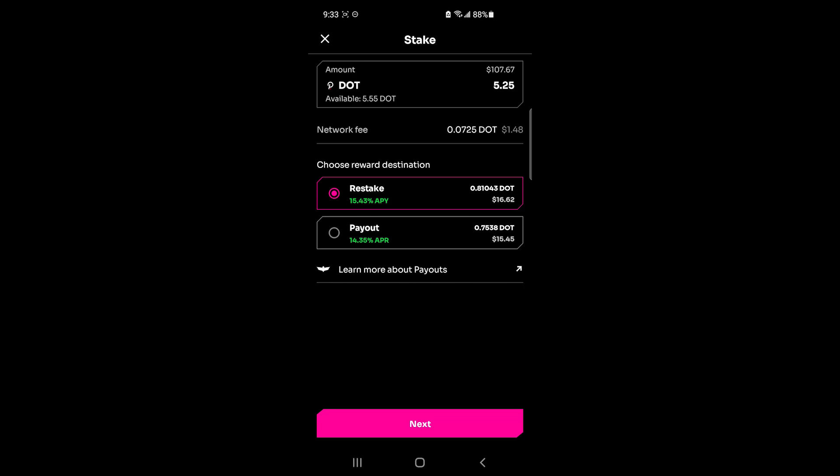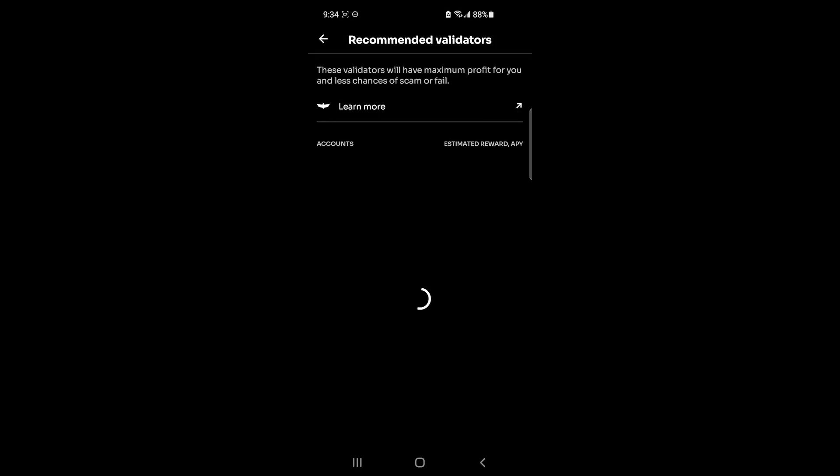The network fee is about 0.025 DOT, so I think I've left enough to cover it. Here it's asking for the reward destination: I can choose to Restake, which compounds the interest and helps earn more, or I can choose Payout, which sends rewards directly to my wallet without them being locked up. You can click Learn More About Payouts for more details. I personally want to restake, so I'll choose that.